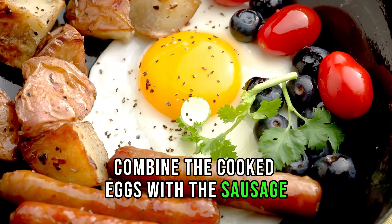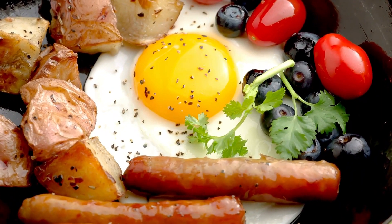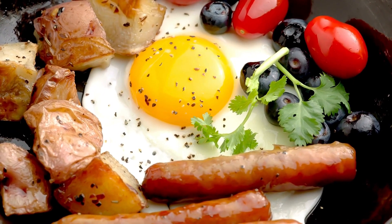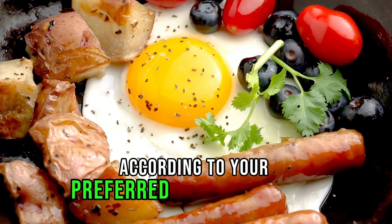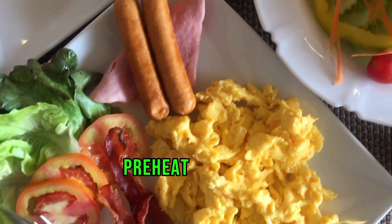Combine the cooked eggs with the sausage. Make the sauce: in a small bowl, mix together mayonnaise, Dijon mustard, maple syrup, and hot sauce. Adjust the hot sauce according to your preferred level of spiciness. Assemble the sliders by preheating the oven to 350°F (175°C).